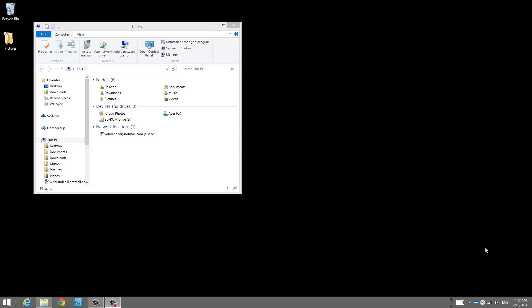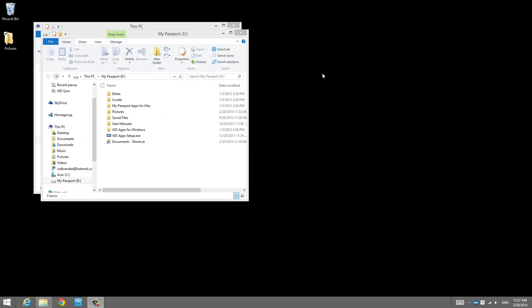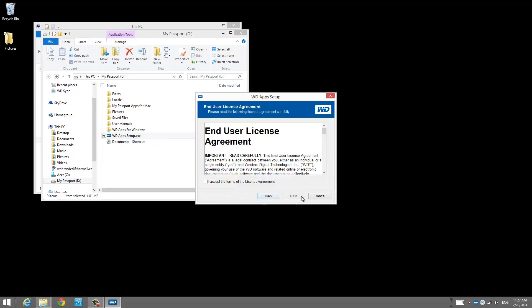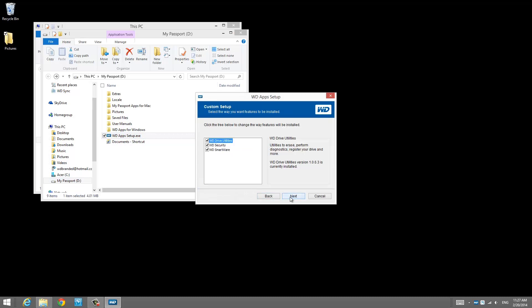Let's go ahead and get this computer backed up. The first thing we're going to do is go into the MyPassport, which we've connected. You'll find that under My Computer. To install Smartware from the MyBook or MyPassport, once you connect it, you can go into the folder and there's an application called WD App Setup. We're going to go ahead and install all three applications: WD Drive Utilities, WD Security, and WD Smartware.